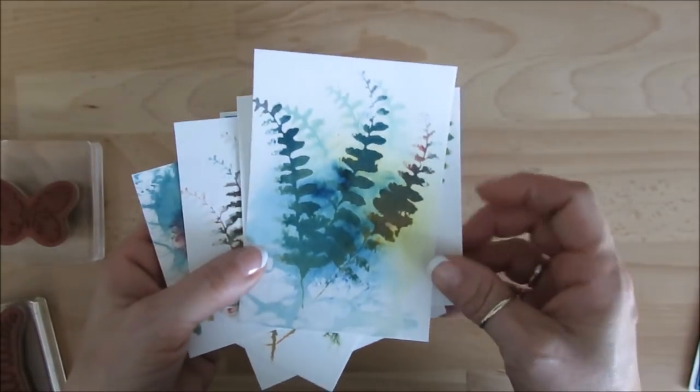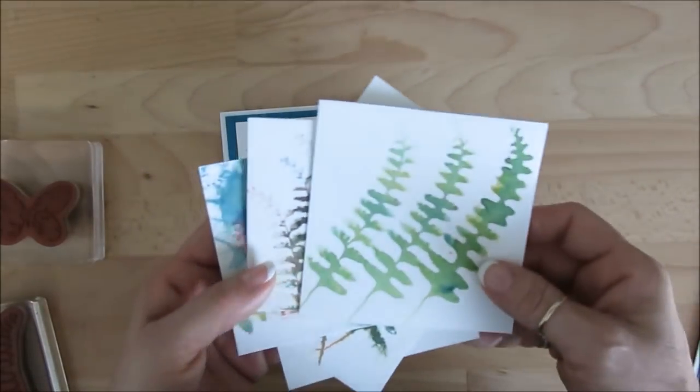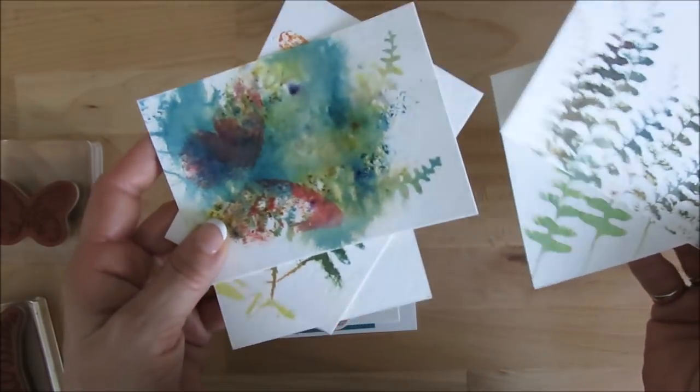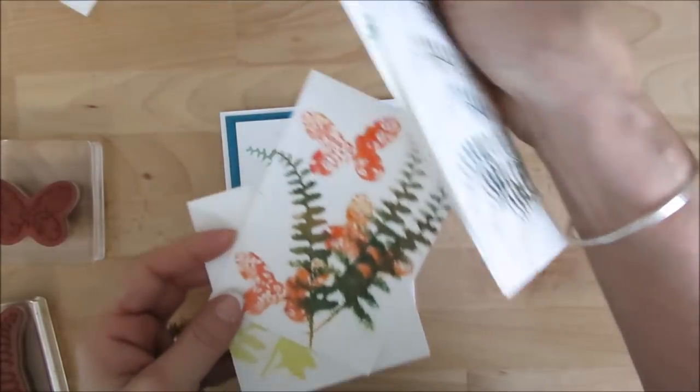So you see I have some Mod Podge of all different things. Some of them turn out more beautiful than others. This was a pure mess.